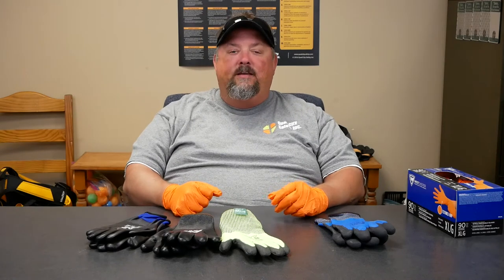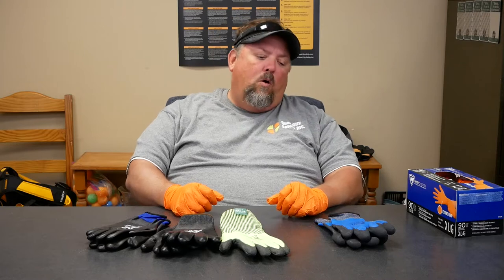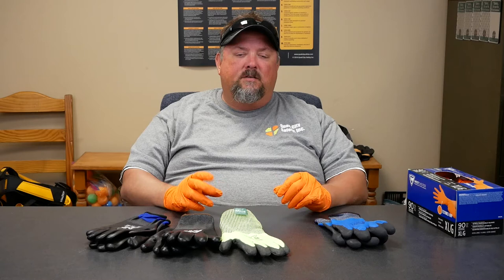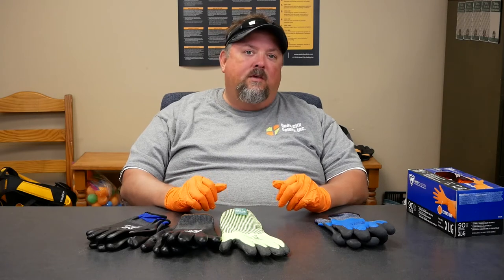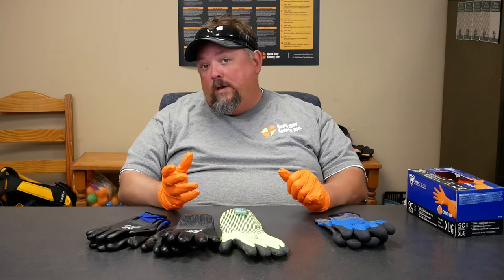Hey, it's Dave with Quad City Safety. The question that we get asked a lot is about waterproof gloves, and waterproof gloves gets into a couple of different things. Is the glove inherently waterproof, or how do we get there?